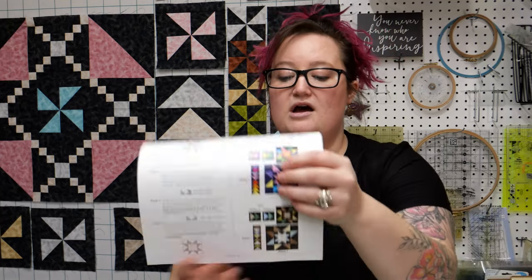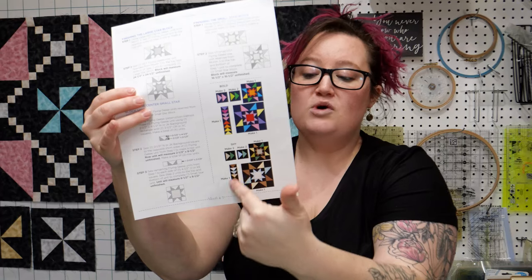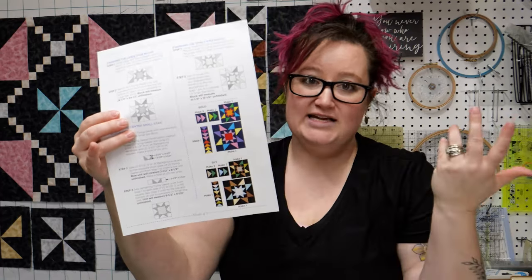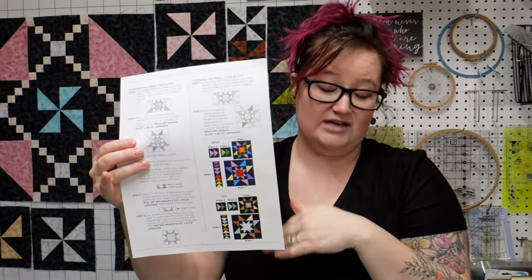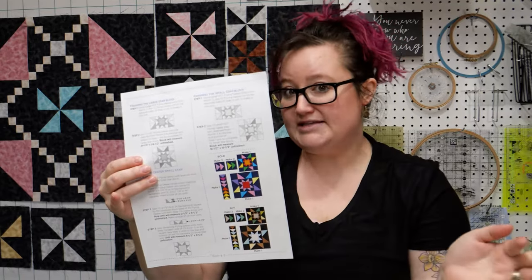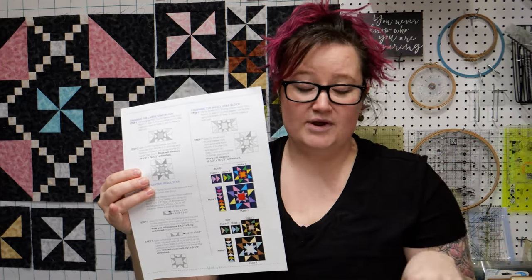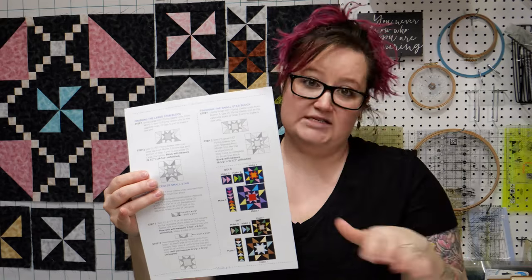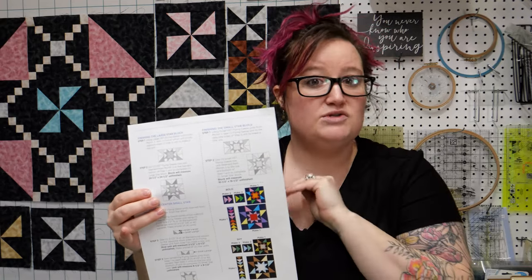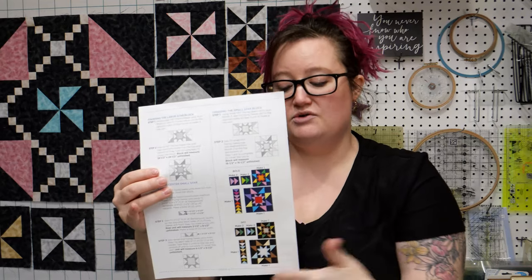This month we are doing our star-in-a-star block — super great. Some more geese units, which is fantastic. We're going to do more geese units next month too. Geese are fun and super great. I'm going to show you a new way this month — if you want to do something different and you're tired of rectangles and squares, I'll show you another way to make geese two at a time using just squares.